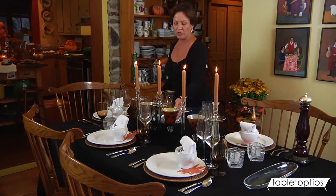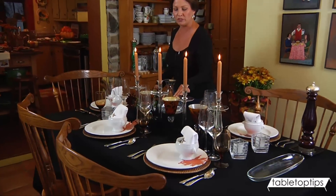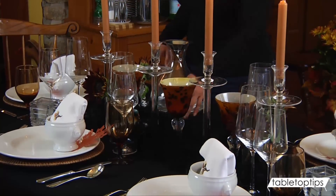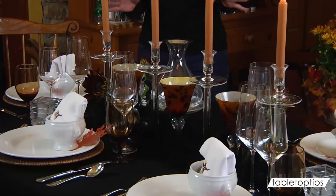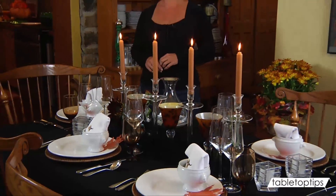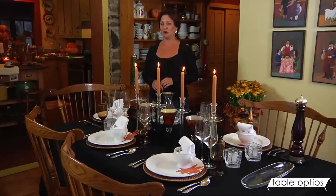I've used my tortoise shell water glasses, dropped a little tea light in there to use it for the centerpiece. Threw a boa around it to add a little sophistication, make it a little sleek and unusual. And I think that my guests are going to enjoy this table setting for my Thanksgiving party.